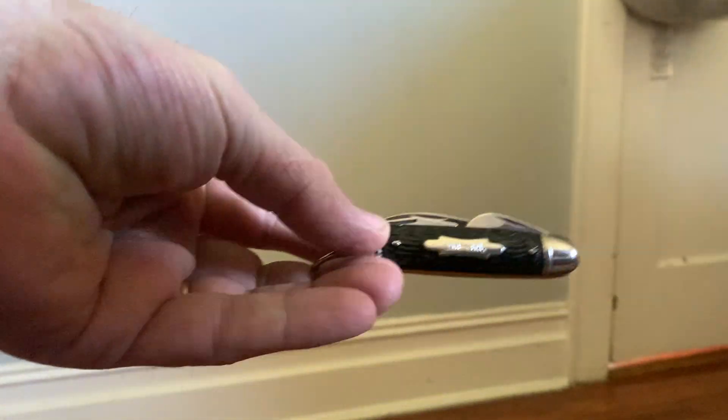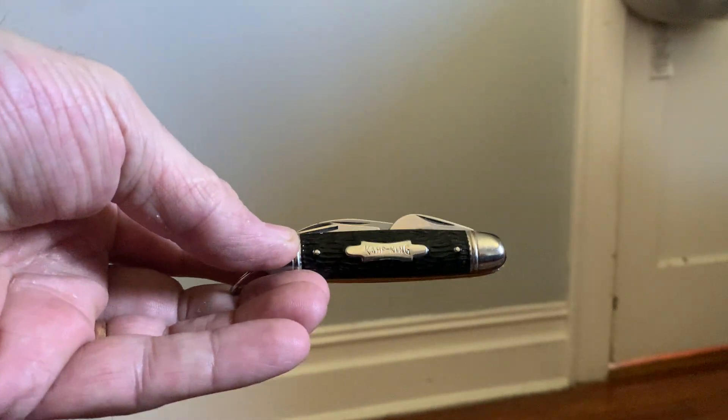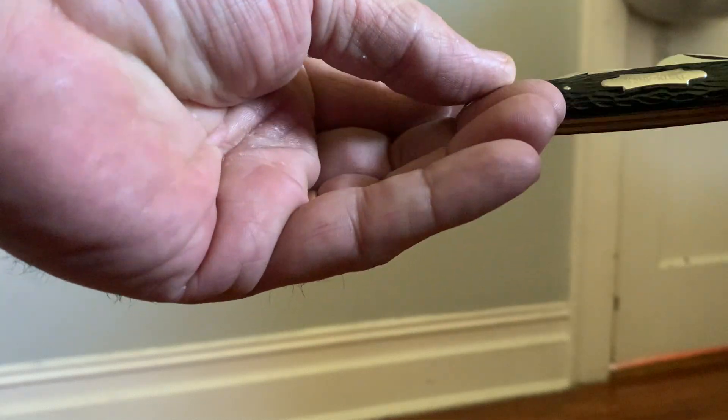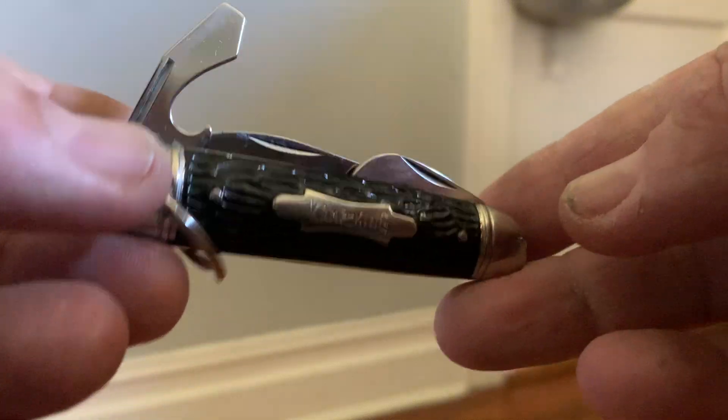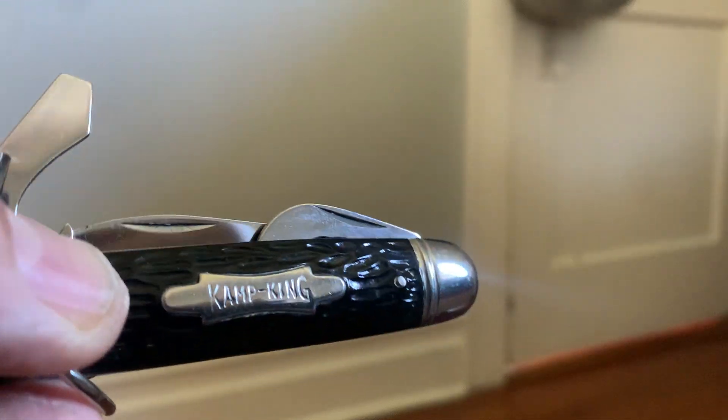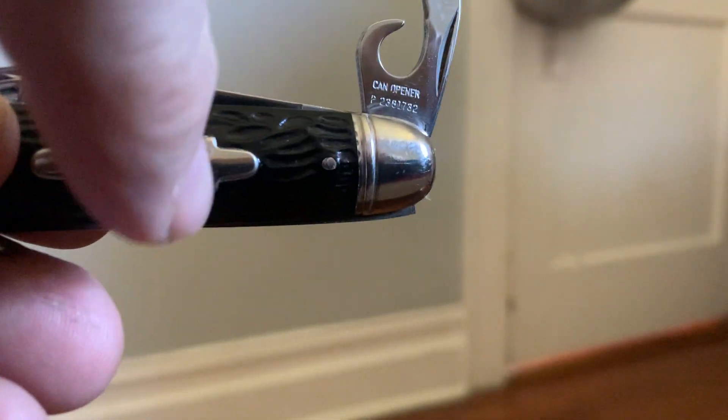I've got a couple of oldies but goodies over here. This is an old Camp King. I bought this from a guy who owned an army navy shop — he had it since 1968 or '69. It just used to sit in a little case he had. It's a nice blade, still in great shape, with really thin tin handles — that's just the way they came.